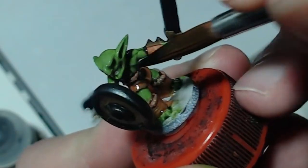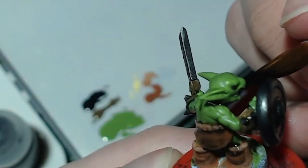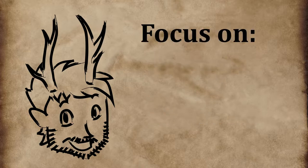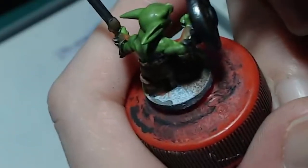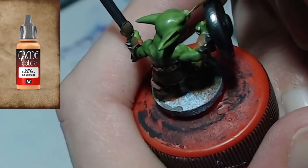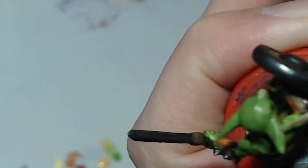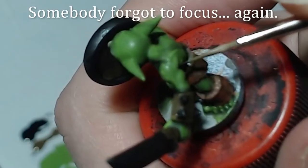After this quick step it's been just over an hour, meaning I have another hour left to finish the mini. Now it's time for step 3 — details. This is the step that will make the mini look cool. I'll be focusing on the main things I want people to see: the face, the shield, and the sword. I'll start by adding some Elven Skin Tone to my base green, making the goblin's nose and inside of the ears more interesting. After that I'll reinforce the muscles on the body with the base color on raised areas, since washes tend to dull down the base coat a bit.